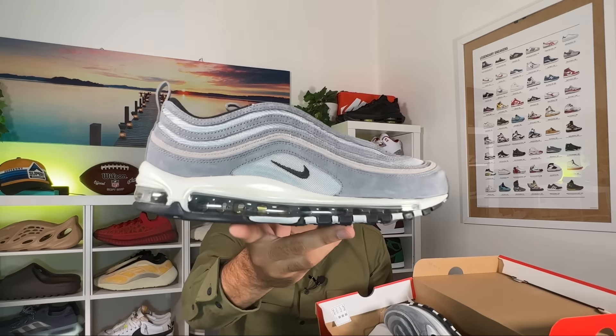Let's go ahead and take them out of the box, which as you can see comes in your normal box in this red color with the Nike swoosh and the lettering in white. In today's video we're going to have a look at this Nike Air Max 97 Metallic Silver.